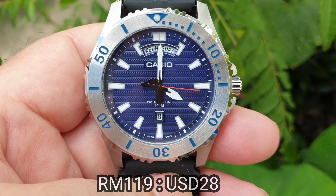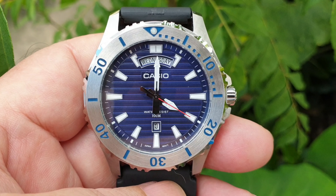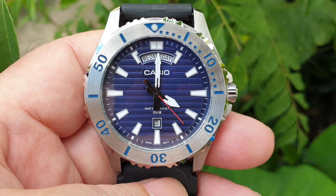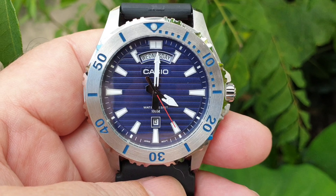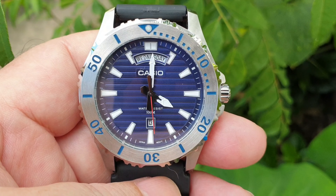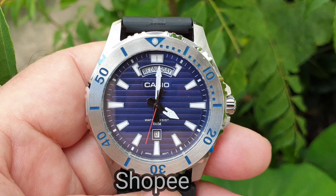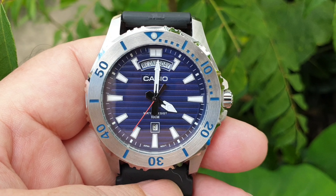That's equivalent to USD $28. I bought it online through Shopee, which is a very popular online shopping platform in Malaysia and Singapore. There are a few models of this watch.